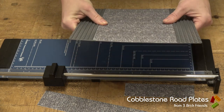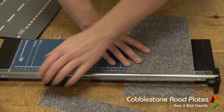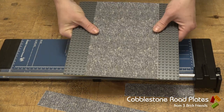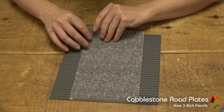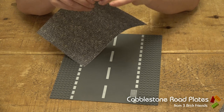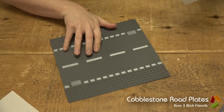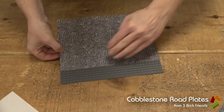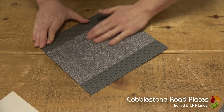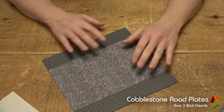That is a pretty good match. In fact, I might take another couple of millimeters off just to make sure. Yep, that is a great match. So all we do from there is take the backing off and stick it on, and you've got yourself another base plate covered. Of course, how you cover it is up to you — this is going to be used in a future project, which is why I've picked these cobbles.